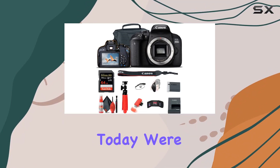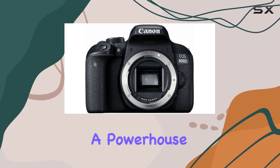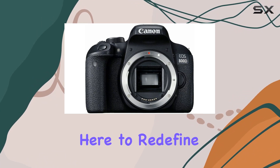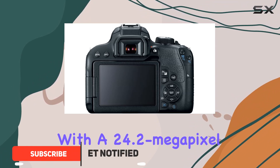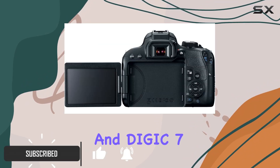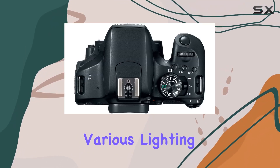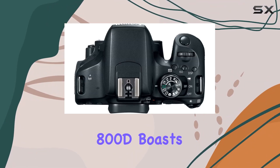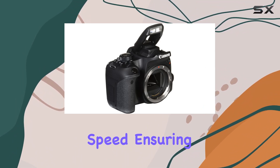Hey everyone, today we're diving deep into the Canon EOS Rebel 800D, a powerhouse DSLR that's here to redefine your photography experience. Packed with a 24.2 megapixel APS-C sensor and DIGIC 7 processor, this camera delivers stunning stills and videos across various lighting conditions. The 800D boasts a responsive 6 frames per second continuous shooting speed, ensuring you never miss a fleeting moment.